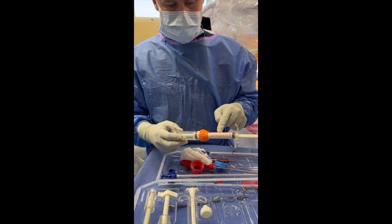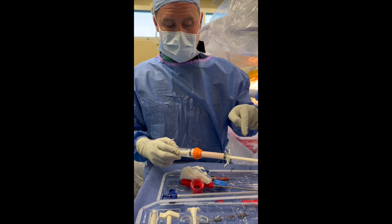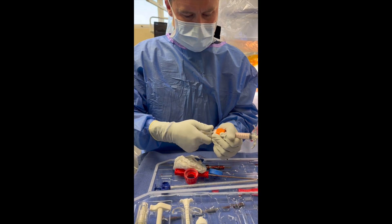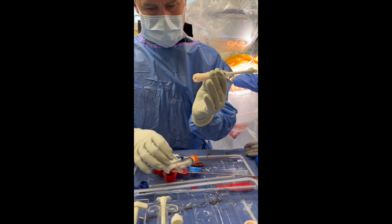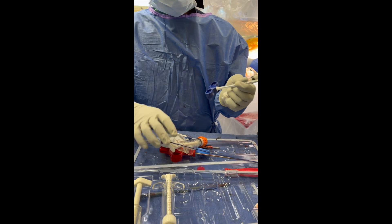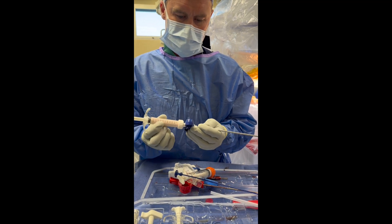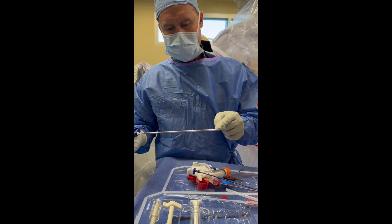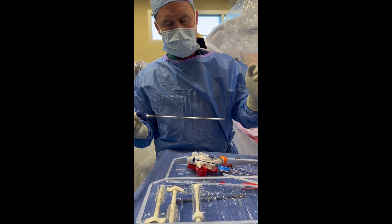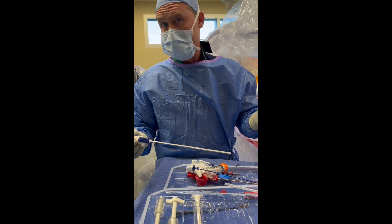We've got our bone graft in here. This is calcium sulfate, calcium phosphate, demineralized bone matrix, or DBM, combined with the patient's autogenous mesenchymal stem cells. This is all mixed together here. It goes into this applicator. There you can see the bone graft. This long applicator goes on, and this allows us to inject this bone graft up into the femoral head through a small incision in the lateral cortex of the bone and deliver this new bone up into the femoral head to restore architecture, provide support, and hopefully reverse the process of avascular necrosis.